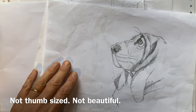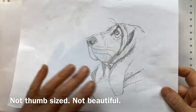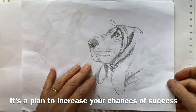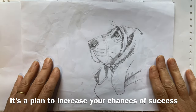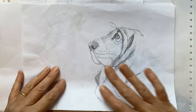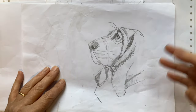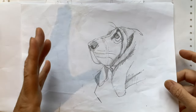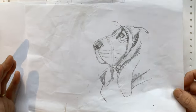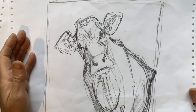So what is a thumbnail? It certainly isn't a thing of beauty — it's not a finished piece of artwork. It's a doodle, maybe a little more than a doodle, but it's a plan to help you succeed in your painting. You get to know your subject, your shapes, where the light's coming from, and you do all that at the beginning rather than starting to paint and realizing there's a problem.